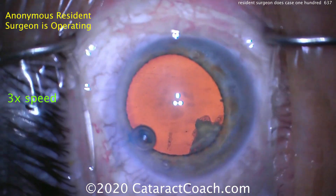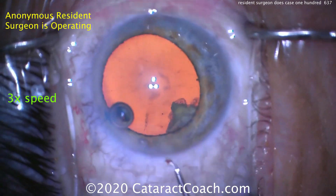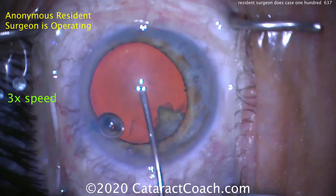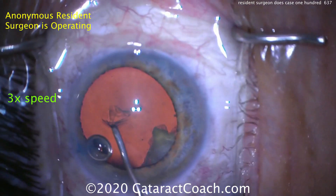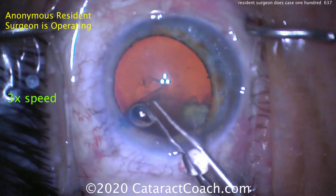Time for the capsulorexis. Now there is some motion here on the patient — it's kind of amplified when we show the video at three times normal speed. Starting off the capsulorexis here with a cystitome. That looks good. And switching over now to the forceps.